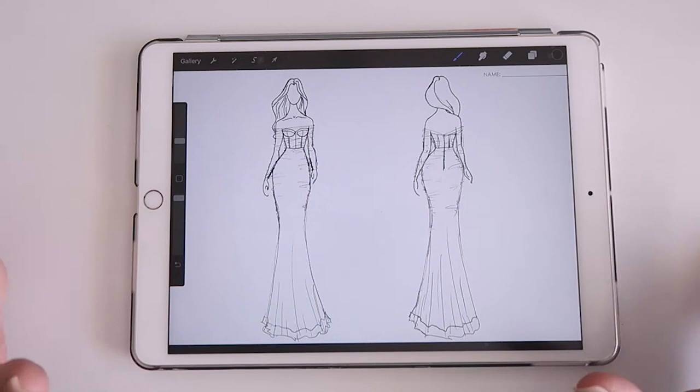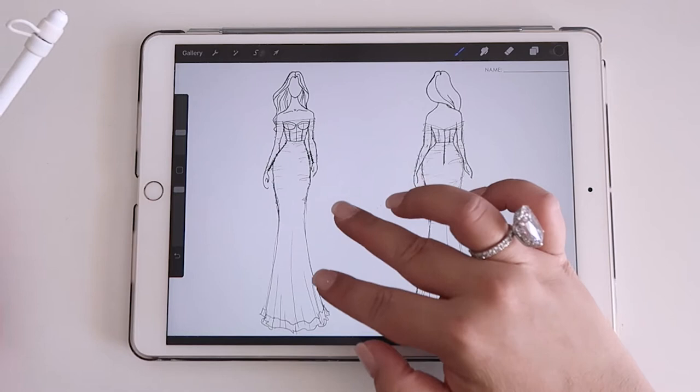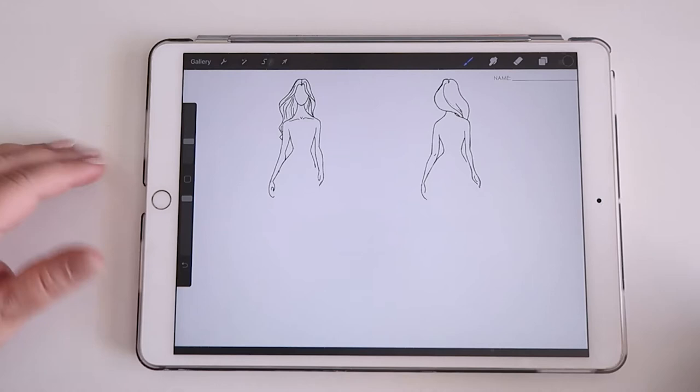Hi guys, welcome back to my channel. Today we are designing a really unique gown for one of my clients. It's one of those corset gowns with a lot of gathered tulle. This is the finished product — a corset style gown with a tulle overlay, a fitted skirt, and horsehair trim along the hem. I'm going to take you through my steps of drawing this up and specking it for the factory.